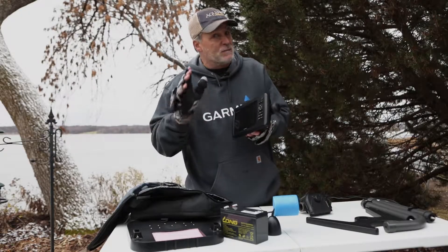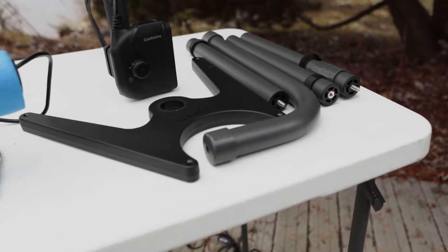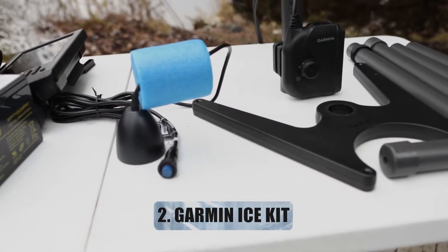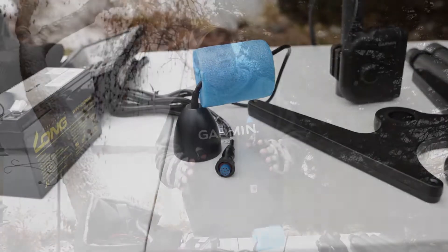Hey, if you already own a Garmin unit that's Panoptix compatible, consider buying the popular Garmin Ice Kit. The Ice Kit offers everything you need to transform your current sonar unit into an ice bundle with Panoptix.